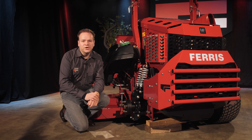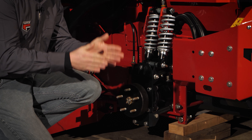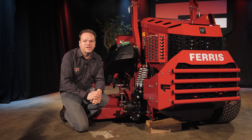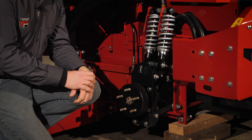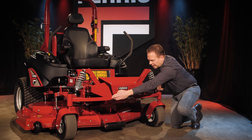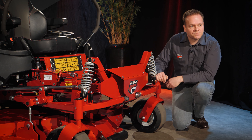At the rear of the machine we find its rear wheel suspension. Each wheel is suspended independently and features two cast iron control arms. This ensures the rear wheels move in an ideal vertical position throughout the full range of suspension travel. The rear suspension arms are supported by two large adjustable shock absorbers which dampen the shock load caused by the terrain, allowing you to mow at higher ground speeds.